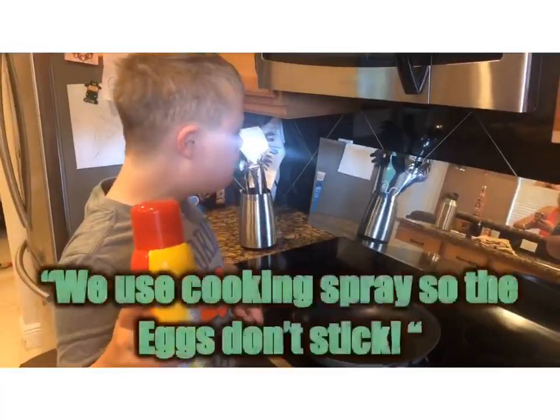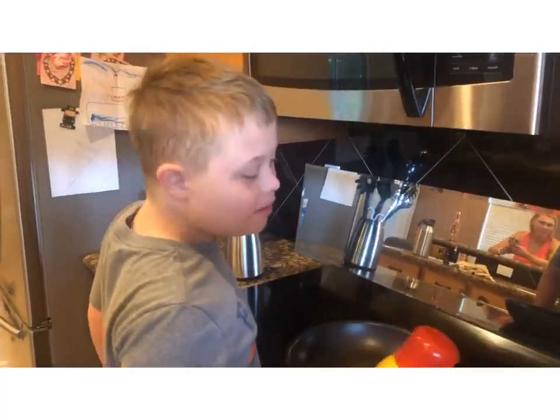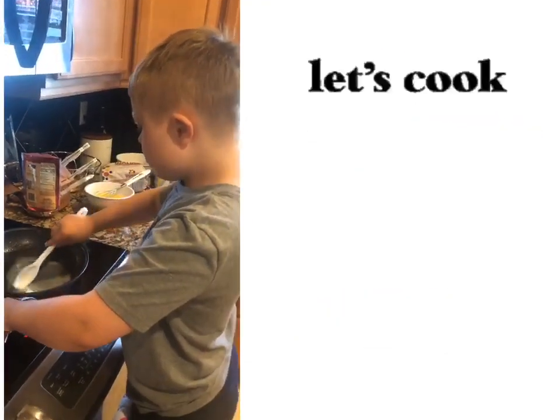I'm going to spray my pan. Why are you going to spray the pan? Because it will stick. We don't want the eggs to stick. Now we'll add some butter and stir it to get it all over the pan.